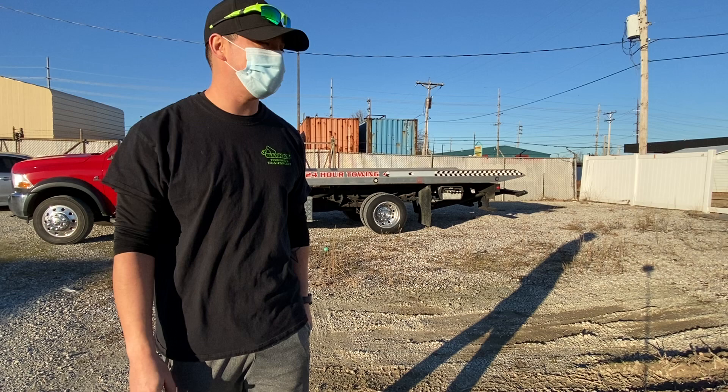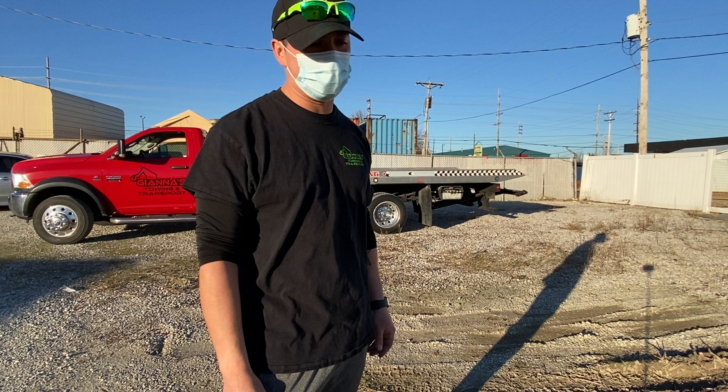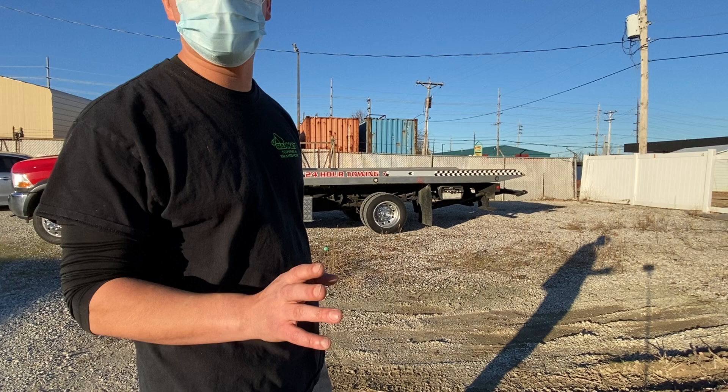Hello, this is Oz with Giannis Towing. Today we're gonna walk a tow truck. This is a very skilled procedure that I was very afraid of doing and kept putting on the back burner, but there came a time when I actually needed to use it and it worked very well. It's gonna be hard for me to move over the camera here, so I'm just gonna talk about it and go do it.